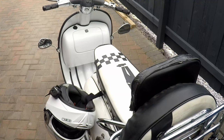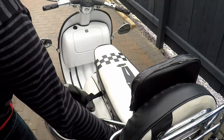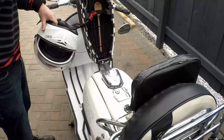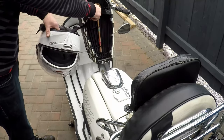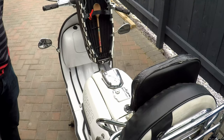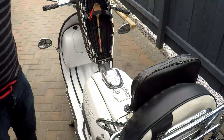One flaw in the plan though - you don't need a key to open up the seat, so anyone can lift this and undo it. So that's my next plan - you might have to look into something to get that a bit more secure.